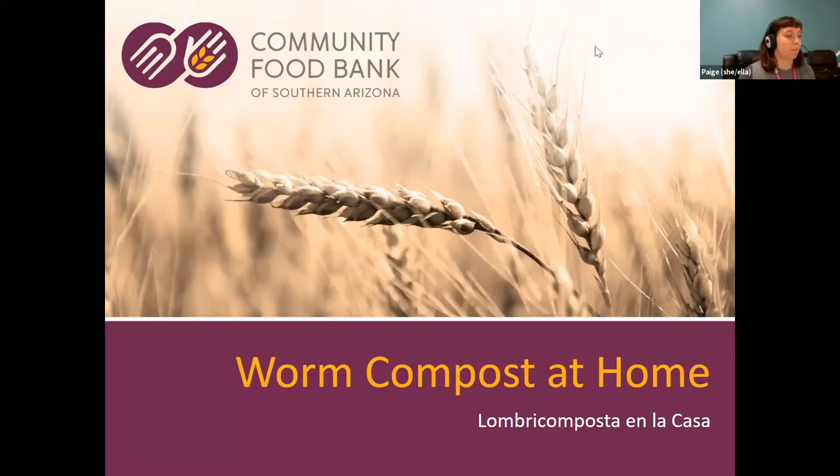Welcome, everybody. My name is Paige. I'm a contractor at the Learning Garden at the Community Food Bank, and this workshop is Worm Compost at Home. It will be recorded and available on the Food Bank's YouTube channel.